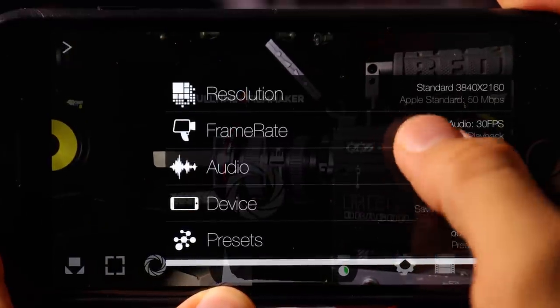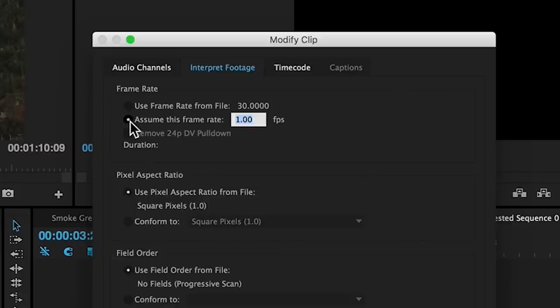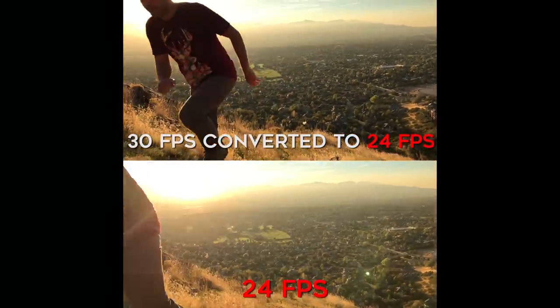Step number three is change your frame rate. Apple's default frame rate is 30 frames per second, and if you want that cinematic Hollywood film look, you want to make sure you switch that to 24 frames per second. In this example footage I actually shot it all at 30 frames per second, but then made sure to convert it down to 24 frames per second in post. I did that on purpose because I wanted my footage to be slightly slowed down and have kind of that dreamy look.